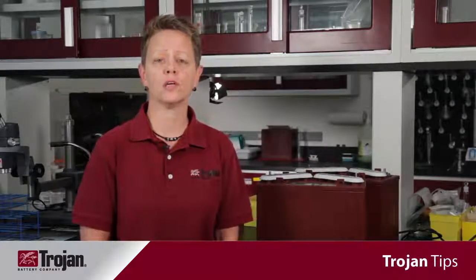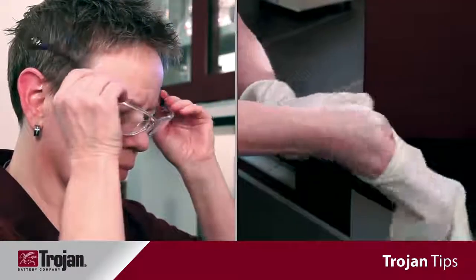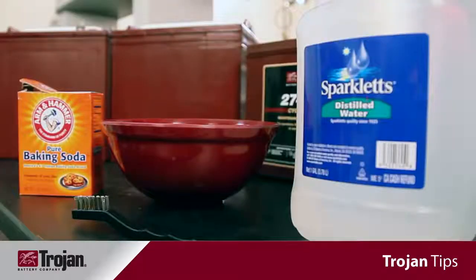Before performing any battery maintenance, safety should be your first priority. You should always wear proper personal protective equipment, to include eye protection and rubber gloves, to avoid any contact with electrolyte. You should also always have baking soda and water available to neutralize any spills.